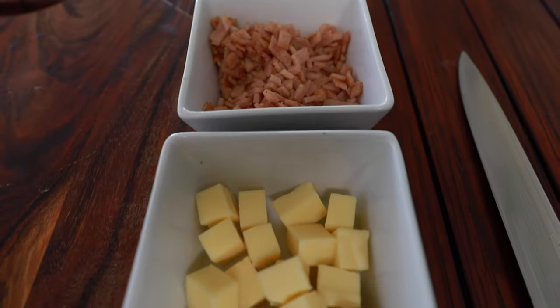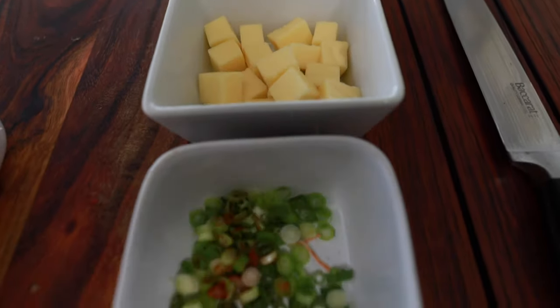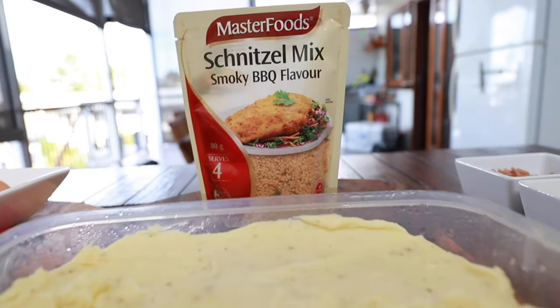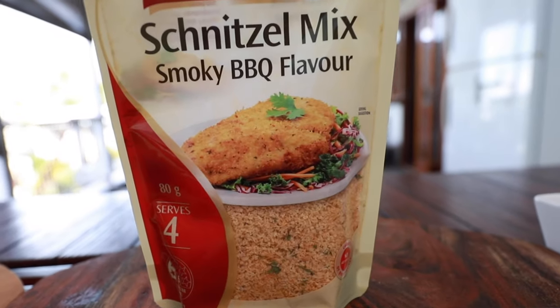We're going to need some diced bacon, some cubed cheese of your choice with some spring onion, and we'll need a little bit of flour and some beaten eggs. Then we'll need the crumb mix — today we're going to use the schnitzel mix, which already has a nice smoky barbecue flavor.